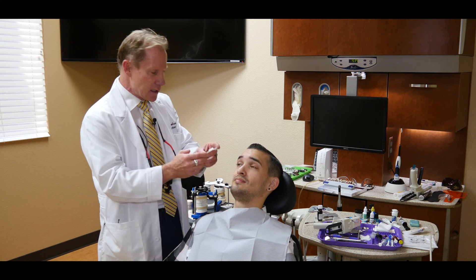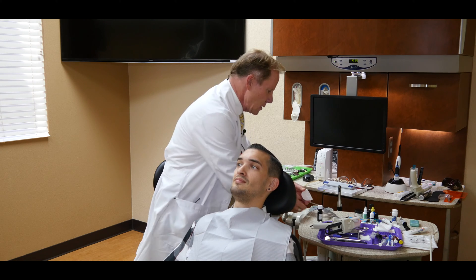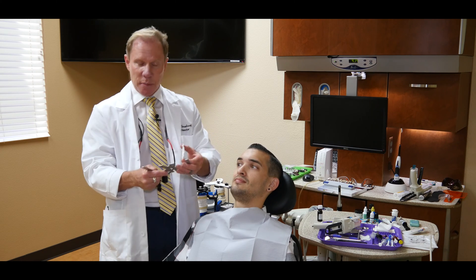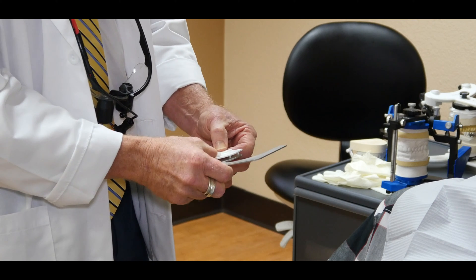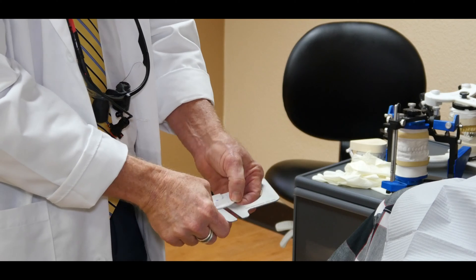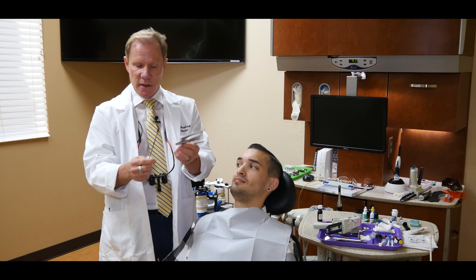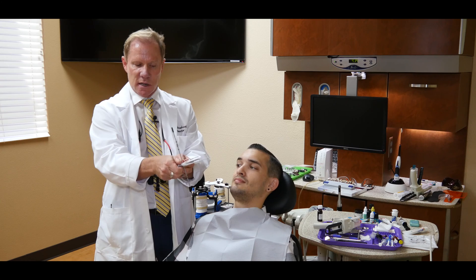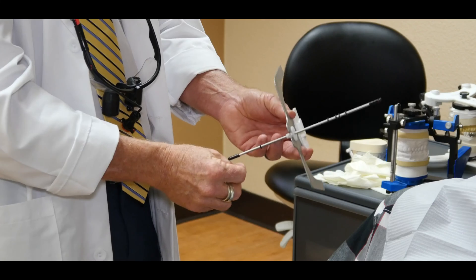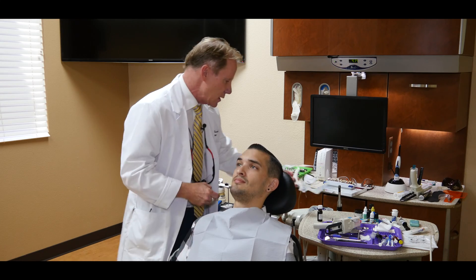We're going to go ahead and let that set up. We then snap it in to the horizontal bow and make sure it's seated completely. Then we're going to put in the vertical axis and the midline axis. Let me just tighten that down. That's our system — we're going to practice first and then try it in.